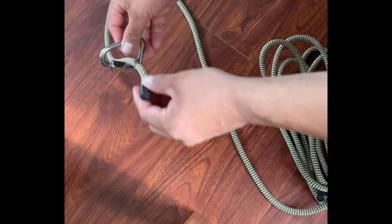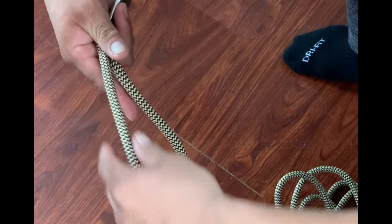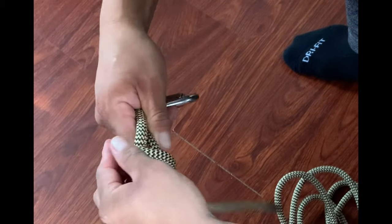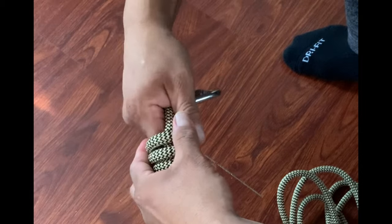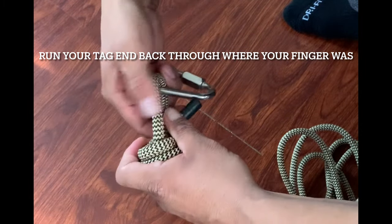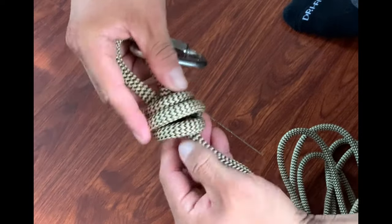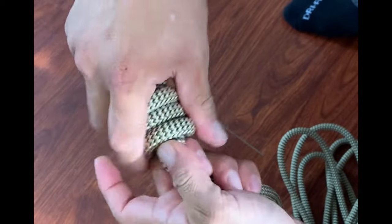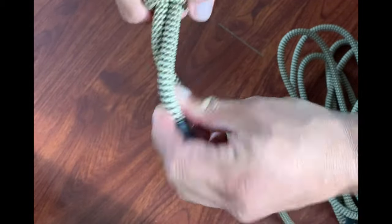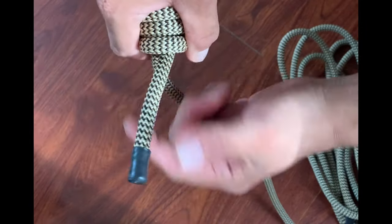I come here, take my tag end, go down, wrap it — I wrap three times. There's the third. As soon as you come out, you're going to be coming right back through there. For your tag end, you always want to have about the width of your palm for your tail here.